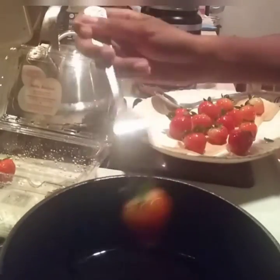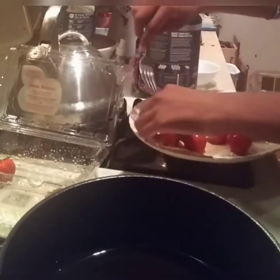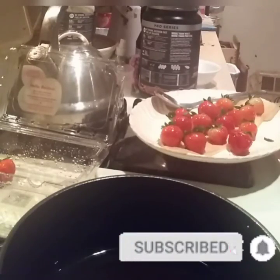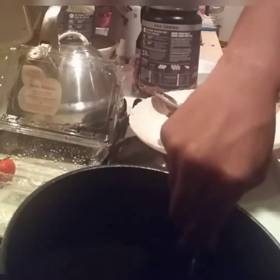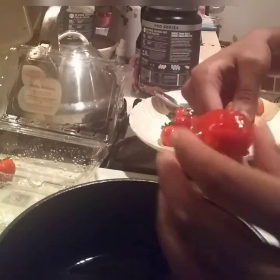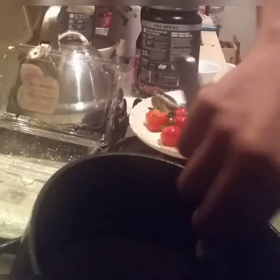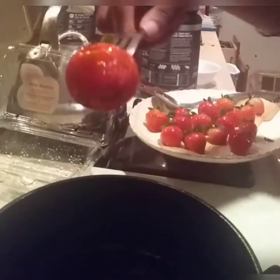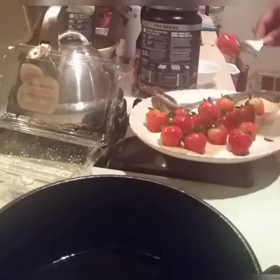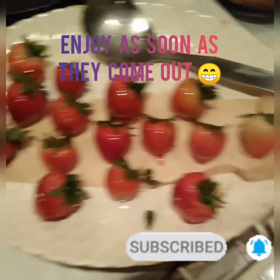They harden pretty quickly after you remove from heat, so work fast. Also, make sure they're eaten as soon as possible. Especially if you make this in summer, the humidity will get to the strawberries and they'll start to melt and become stickier — it still tastes good but it gets tacky. Luckily I had enough people who love this recipe and could eat them quickly.